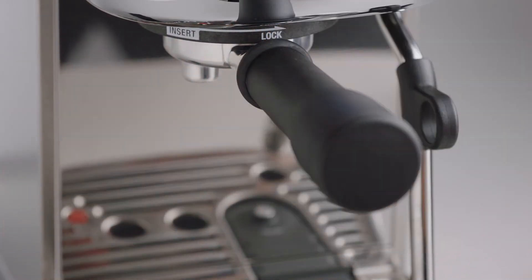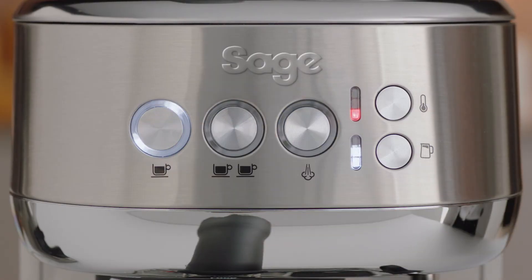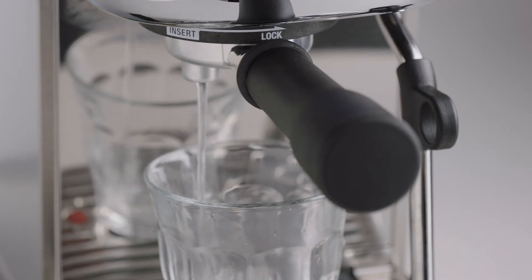Periodically, run hot water through the machine with the filter basket and portafilter in place without any ground coffee to rinse out any residual coffee.